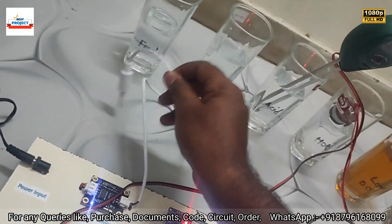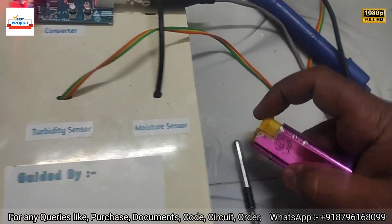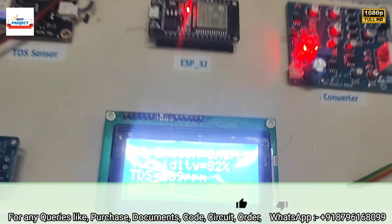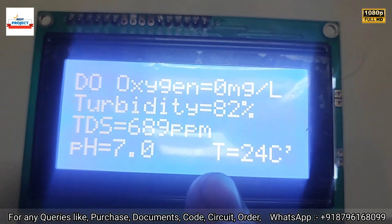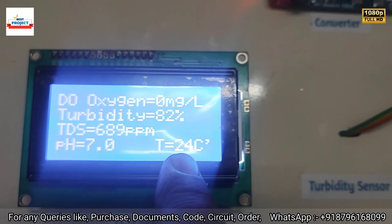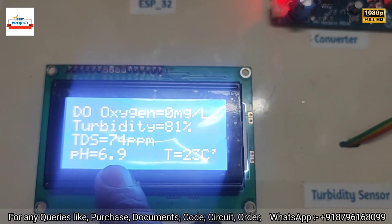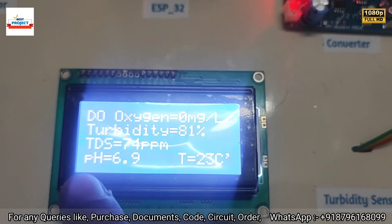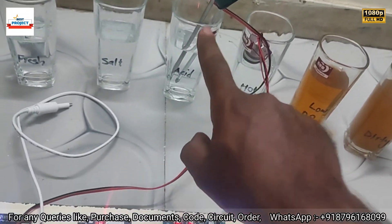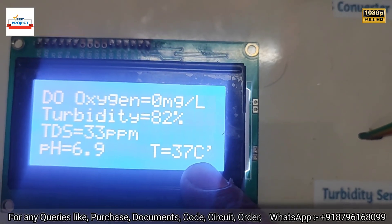After some time the TDS should go from 600 to near zero and temperature should increase while pH level should decrease. New readings appear: pH is 6.19 inside the acidic water, and TDS is approaching zero. Temperature reading rises to 37°C.